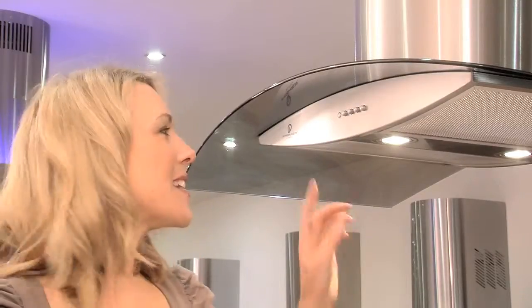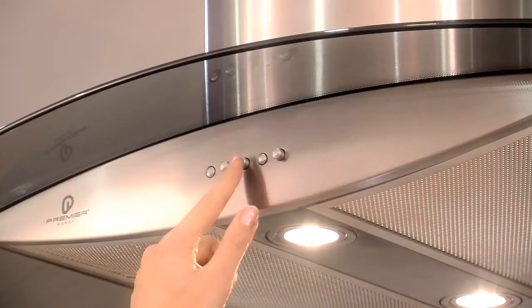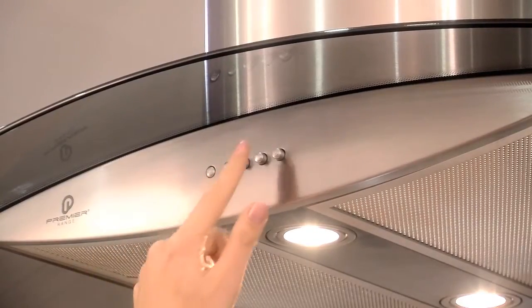The powerful motor has three speeds, which gives you ultimate controllability at your fingertips, and the halogen lights are bright and efficient.